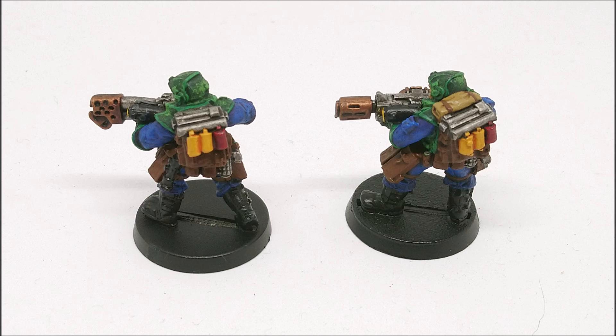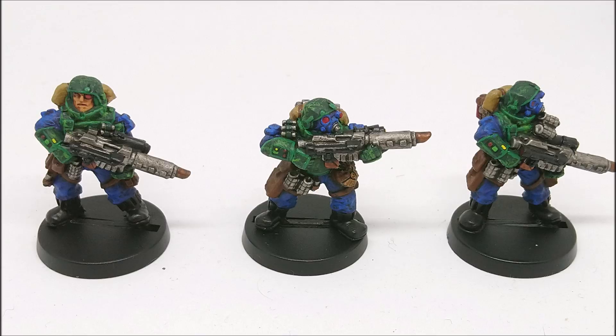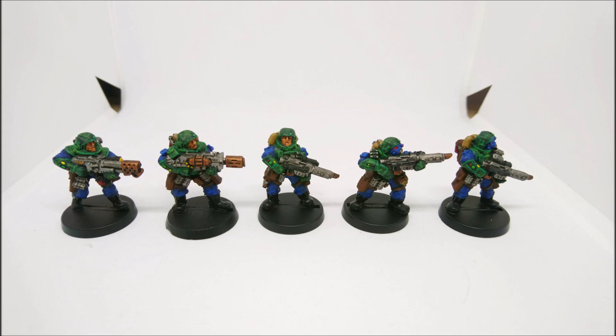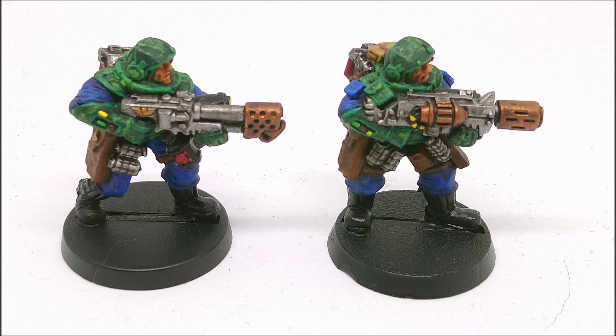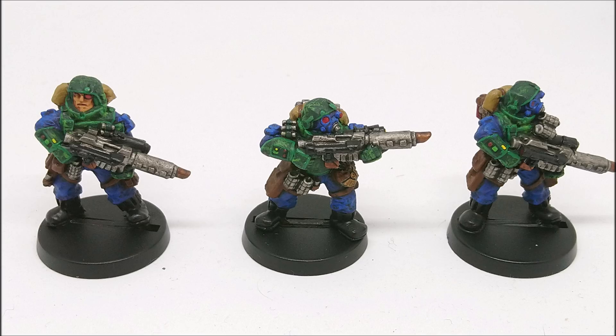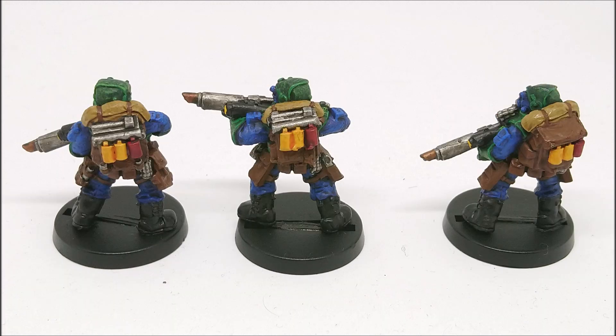Some people will probably tell me Nuln Oil is better, but I find it makes the model really dark - it basically looks like edge highlighting black with green. That's my little piece of advice if you're wondering how to paint this up. The rest of the colours are fairly normal. I don't edge highlight the brown of the equipment or the grenades. I'm just very conscious of adding too much busy work to the models - I like to have a balance between the busyness of the model and the detail of the paint scheme.